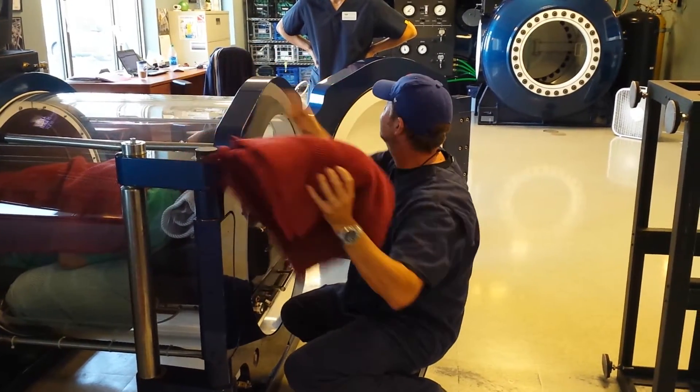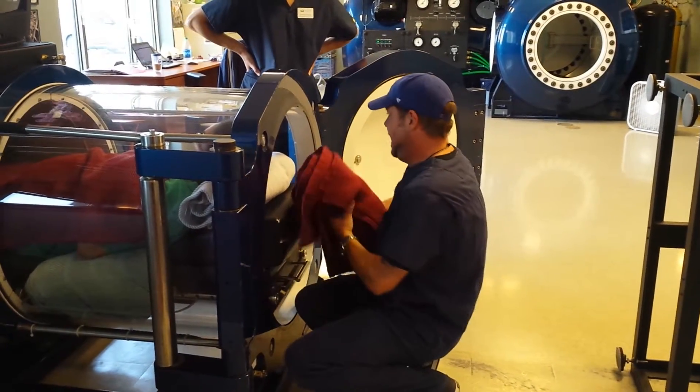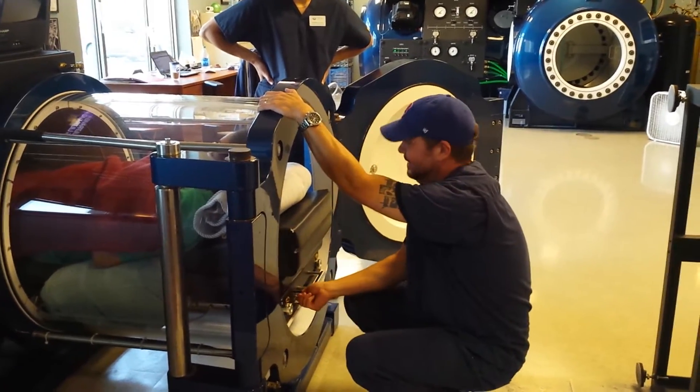Comfort is the most important thing about this. If you get somebody comfortable, they'll come back every day. Or you'll have those ones that want to stay in for a couple of hours at a time. It's a funny deal.